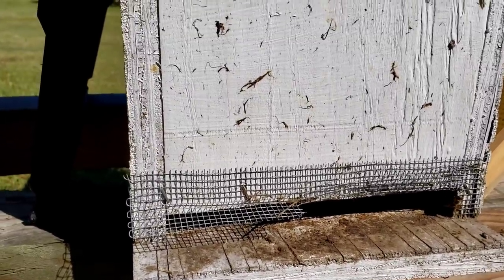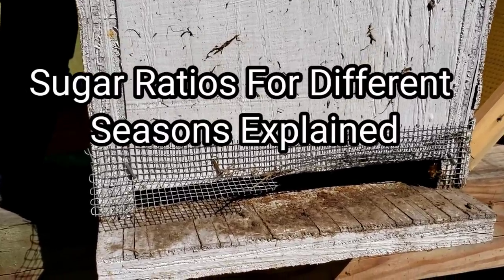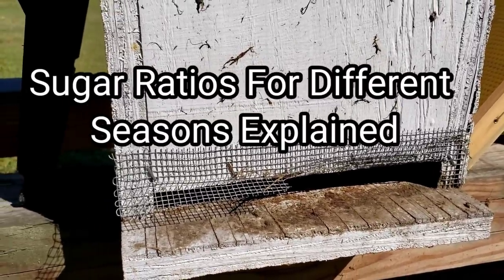Hey everybody, this is David at Barnyard Bees. Just watching this little split right here, watching them bringing in some pollen.